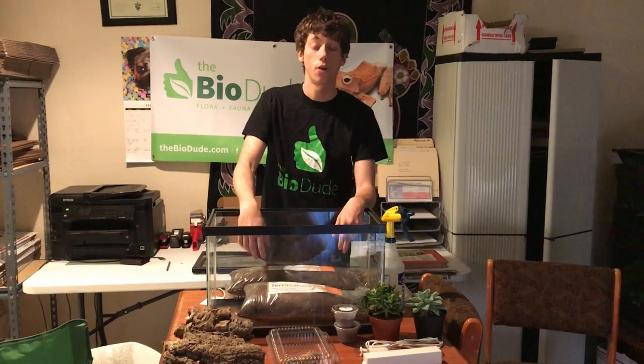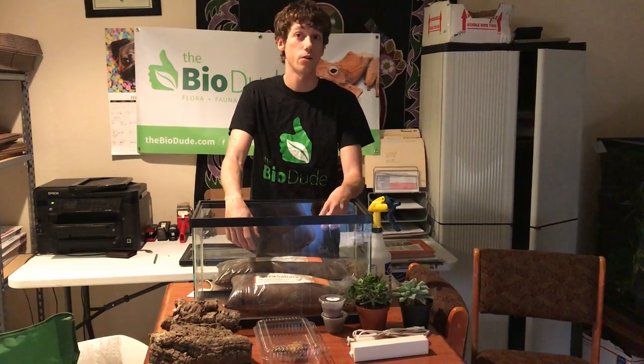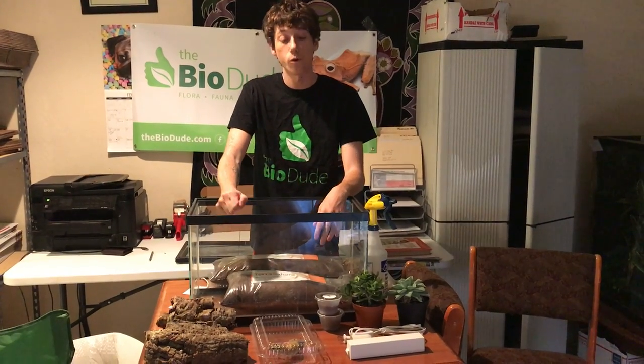Today I'm going to talk about a completely different type of setup — a self-cleaning, self-maintaining, desert ecosystem terrarium for a leopard gecko.